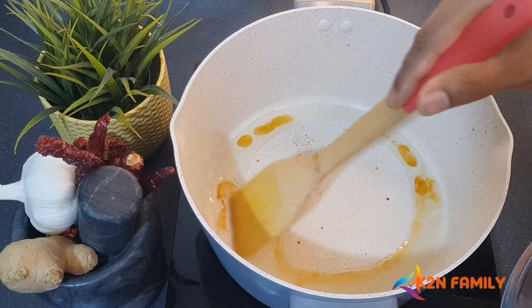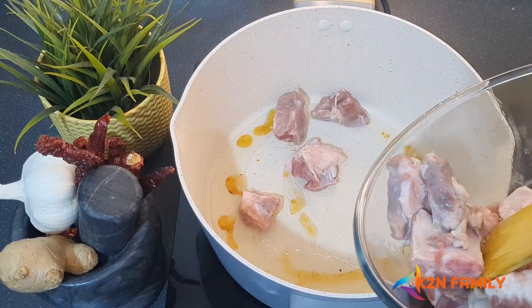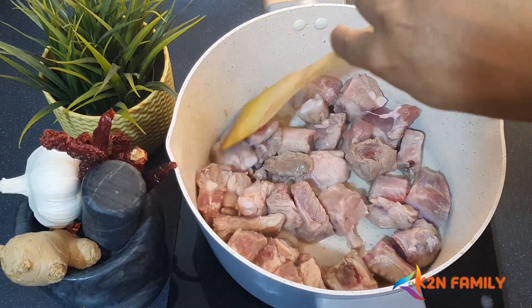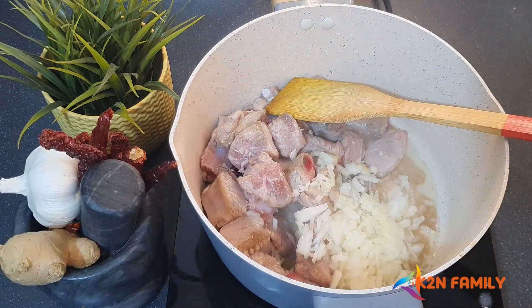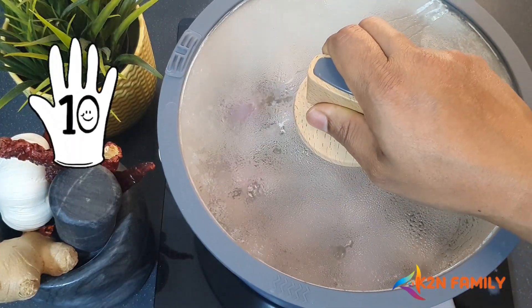Once you see the sugar caramelized, now let's add the meat. I'm doing this process because the meat is going to get well caramelized. Let's add one finely chopped large onion. Let's cover this with a lid and let it get cooked for 10 minutes.